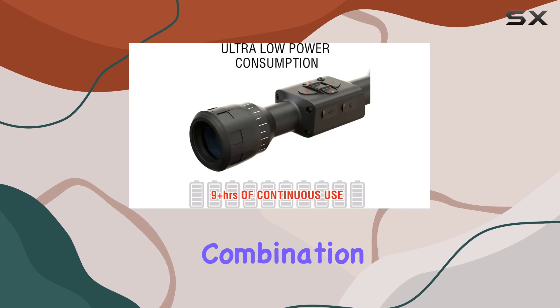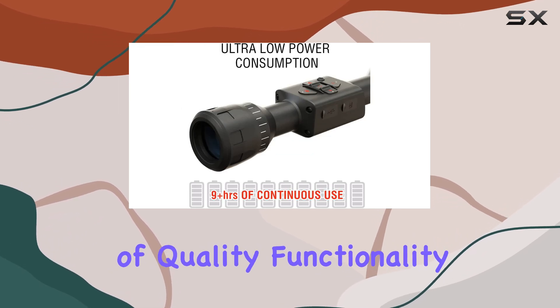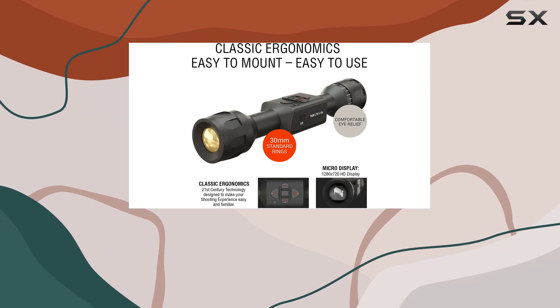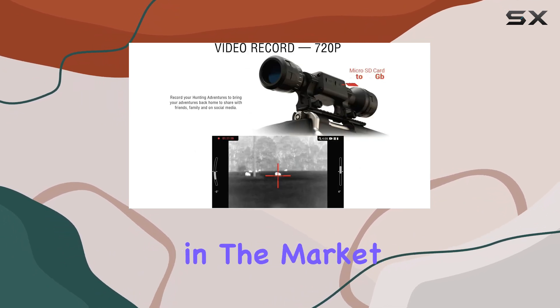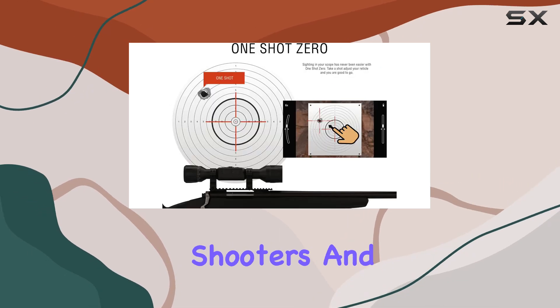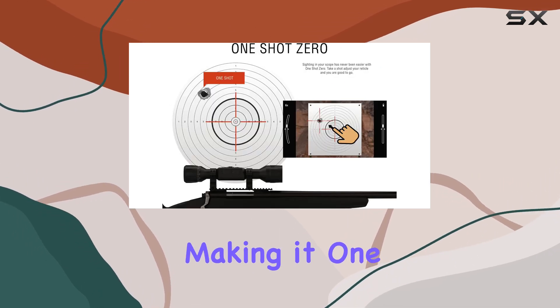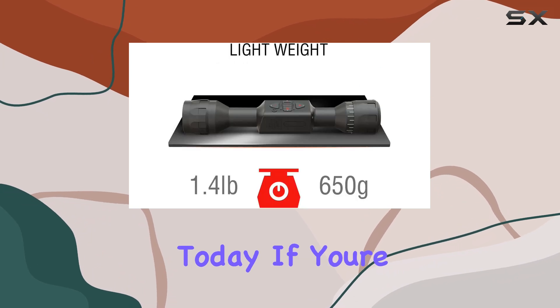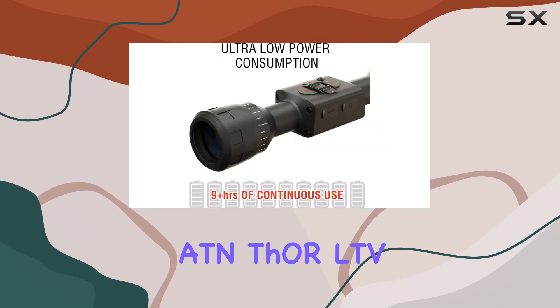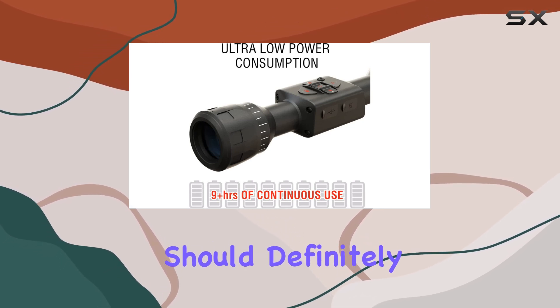With its impressive combination of quality, functionality, and affordability, the ADN Thor LTV stands out as an exceptional choice for anyone in the market for a thermal rifle scope. It caters to both experienced shooters and newcomers alike, making it one of the best options available today. If you're looking for a thermal scope that balances performance and price, the ADN Thor LTV should definitely be on your radar.